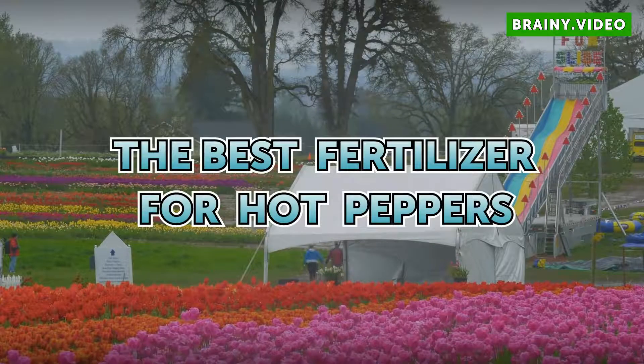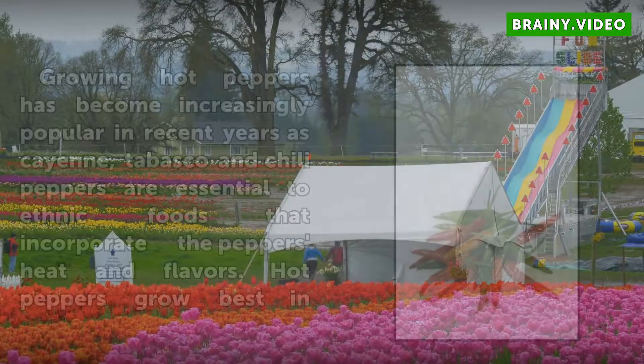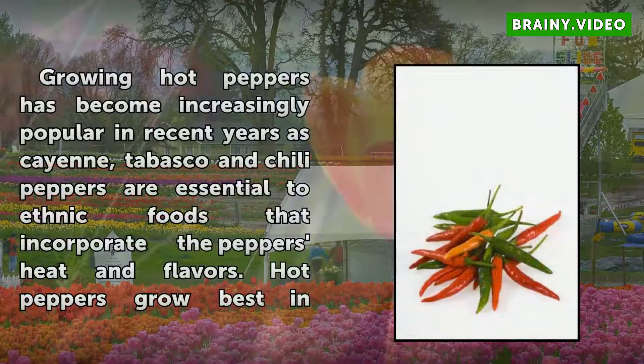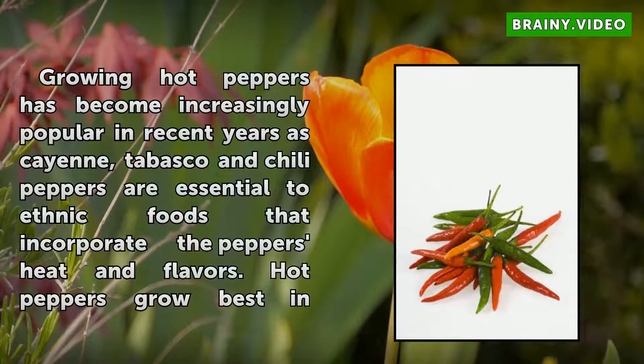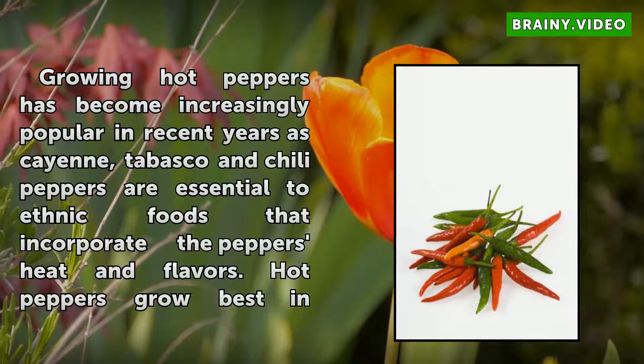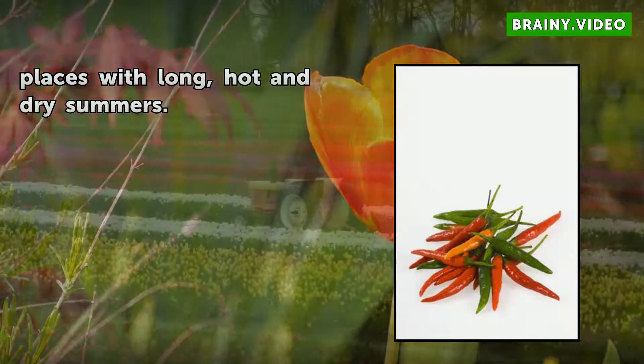The Best Fertilizer for Hot Peppers. Growing hot peppers has become increasingly popular in recent years, as cayenne, tabasco, and chili peppers are essential to ethnic foods that incorporate the pepper's heat in flavors. Hot peppers grow best in places with long, hot, and dry summers.